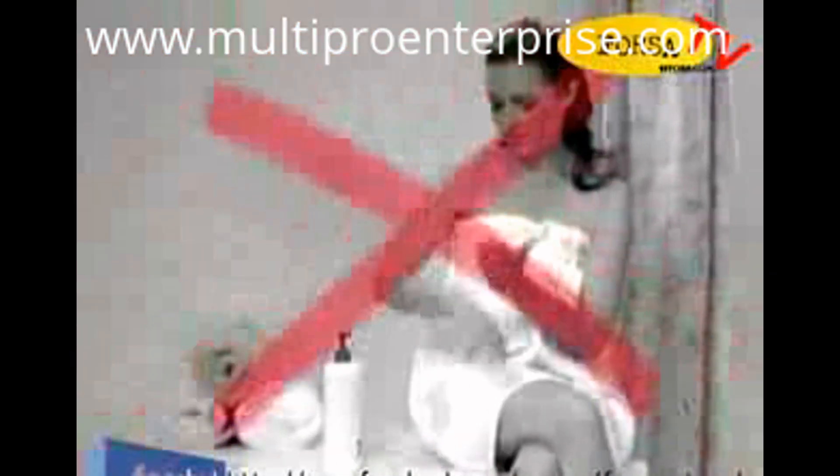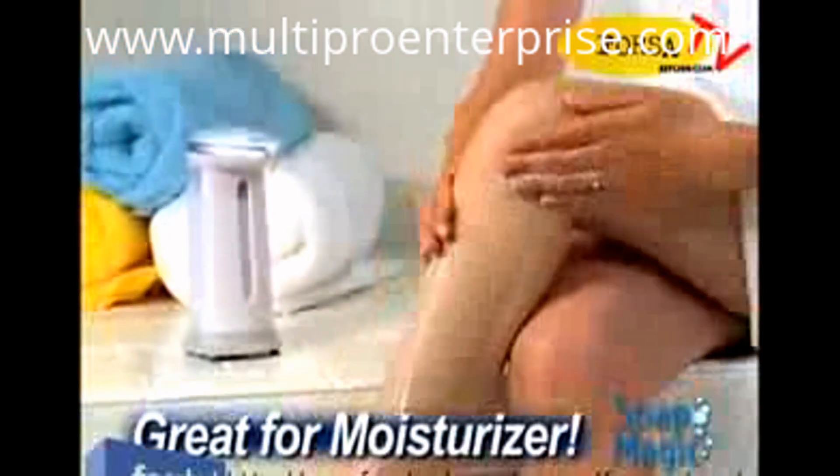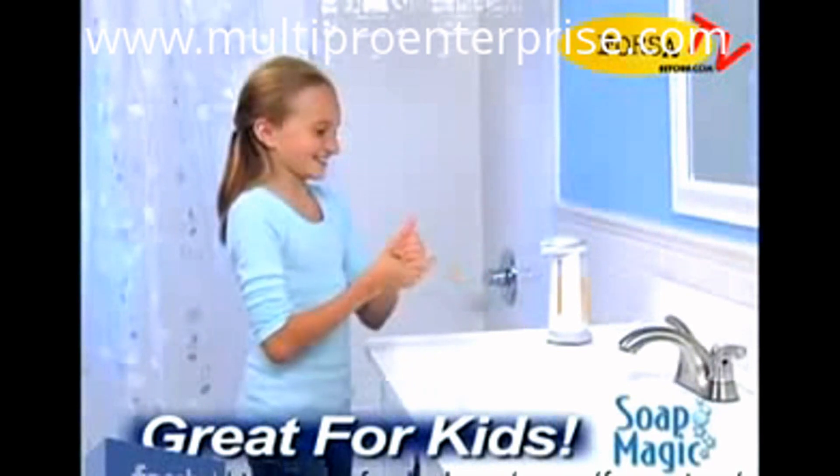Tired of applying moisturizers one pump at a time? Let Soap Magic give you a hand, and you'll be done in half the time. Tired of shaking shampoo and body wash out of the bottle? Soap Magic puts it right in the palm of your hand, and it makes it easier for kids to clean up — they'll wash more often.